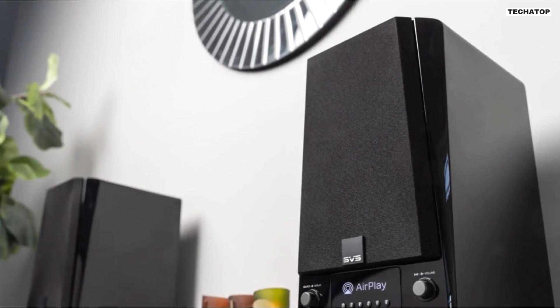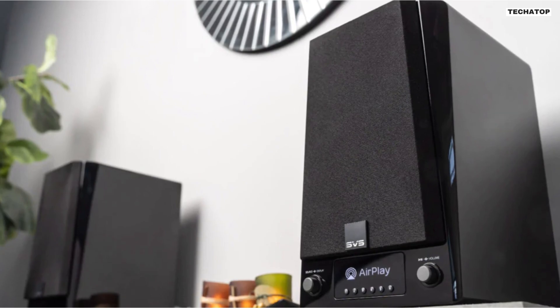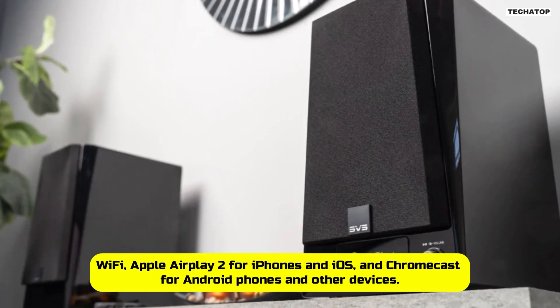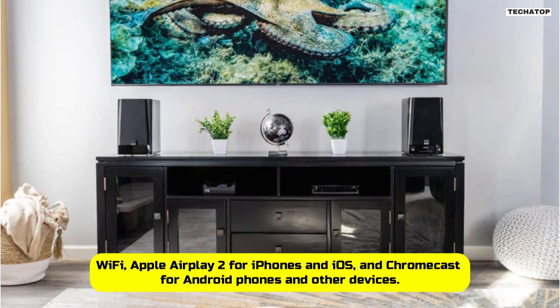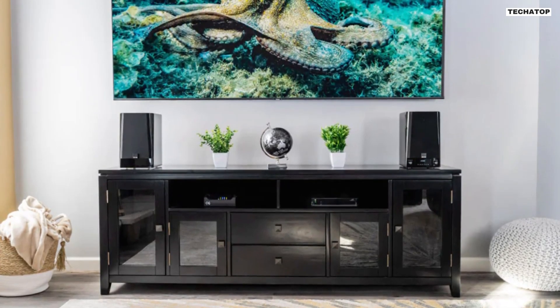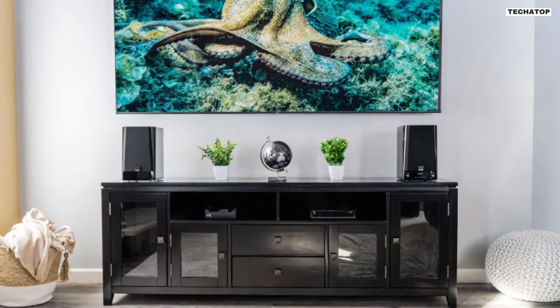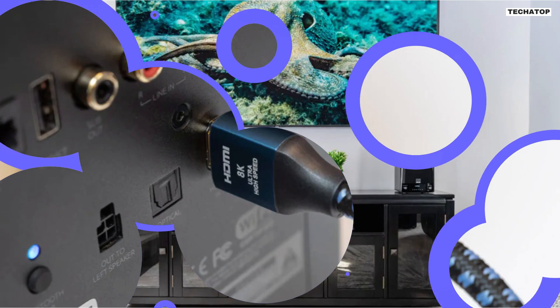But the SVS Prime Wireless Pro isn't just about great sound quality — it's also incredibly versatile when it comes to connectivity. You can stream high-resolution audio wirelessly via Wi-Fi, Apple AirPlay 2 for iPhones and iOS, and Chromecast for Android phones and other devices. It also supports Bluetooth and Spotify Connect, so no matter how you prefer to listen, you'll be able to easily connect.